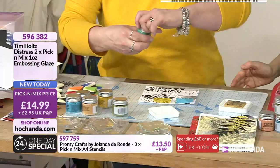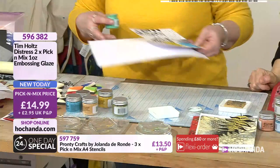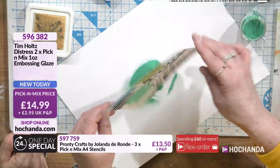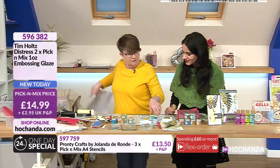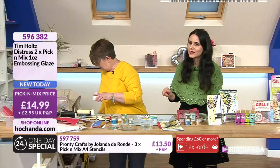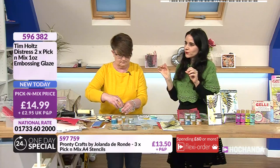I do love that Tim Holtz makes everything coordinated - these are the same colors that go with all the other inks. The idea behind it, which is a little bit different, is that we've got a translucent embossing powder, which does seem to go against what we normally envision an embossing powder to be.